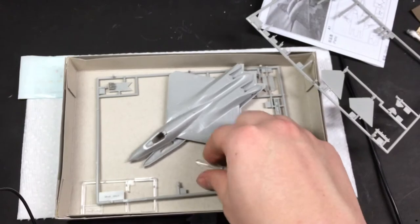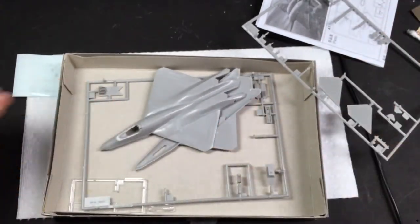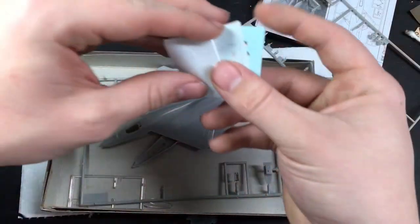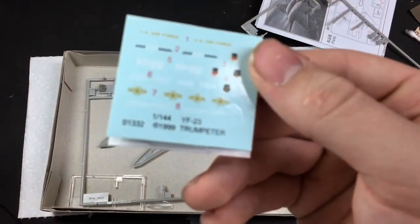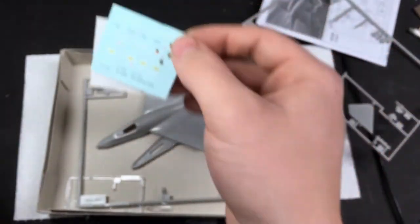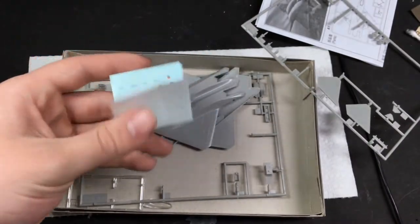There are very few parts; the clear parts look alright. As for the decals, they look really thick and very glossy, so I'm not very hopeful, but I don't have anything else to use so I'm going to have to make them work. There's not much more I can say about the kit, so let's get to the build.